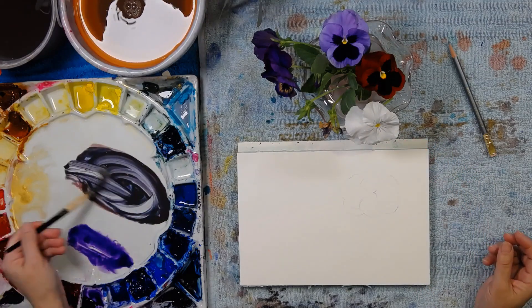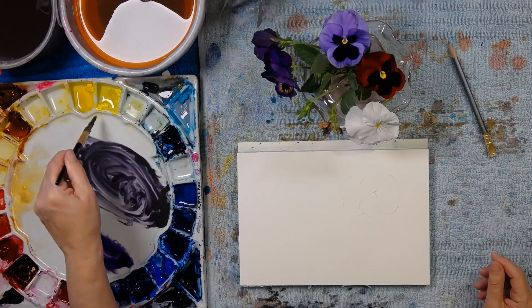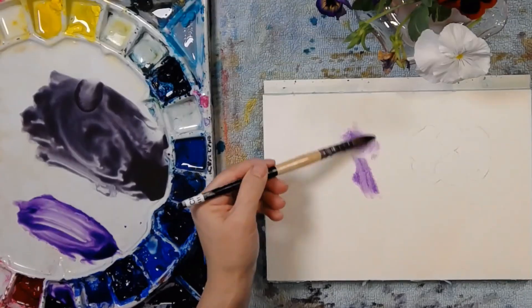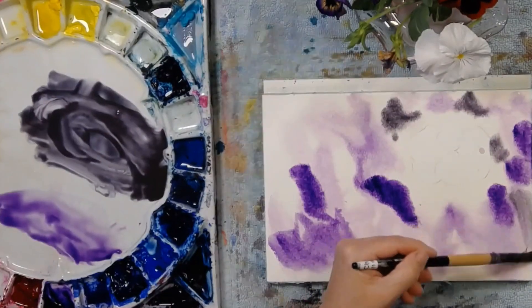How's that? Now there's a beautiful purpley gray. I've got a gray, I've got a purple, I've got some yellow around the flower, and begin to wet it. Here's my purple. Wash that off so I can pick up that gray, because I'm in love with that gray.